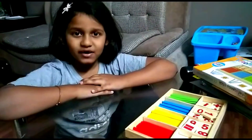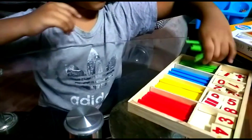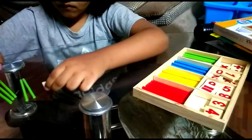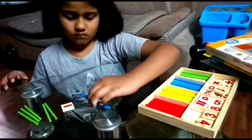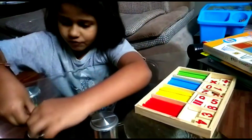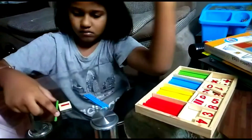Now we do subtraction with these sticks. Let's start. I got this, one, one.